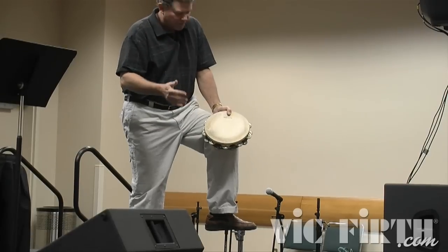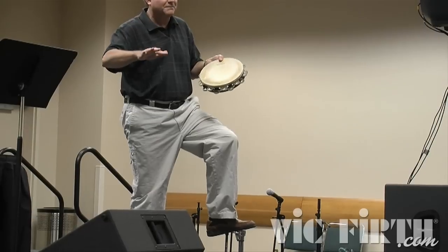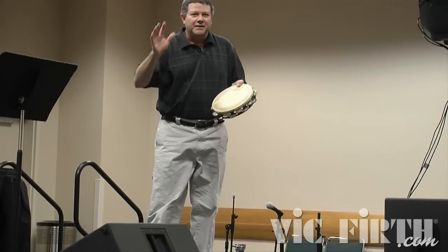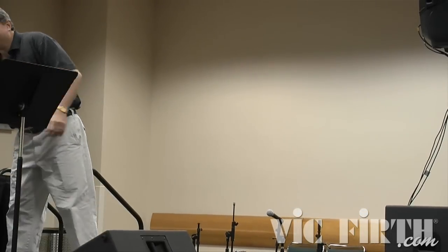So consider that — of course, thumb rolls, shake rolls, a tambourine this way or that way. Everybody knows all that if you've been to one class at Paisley, because it gets covered.